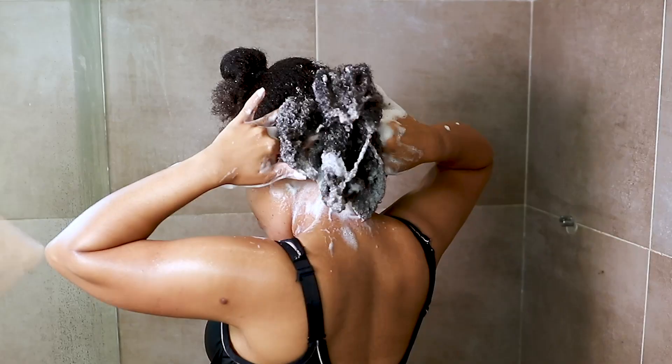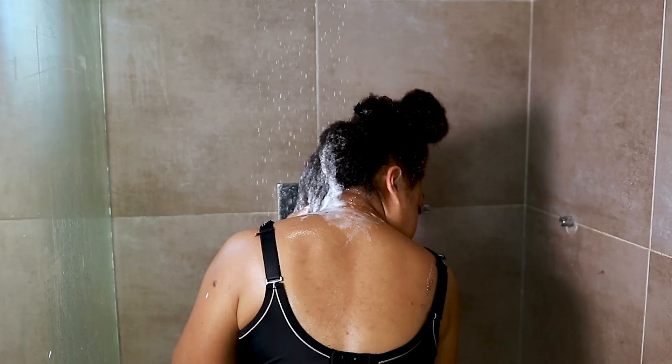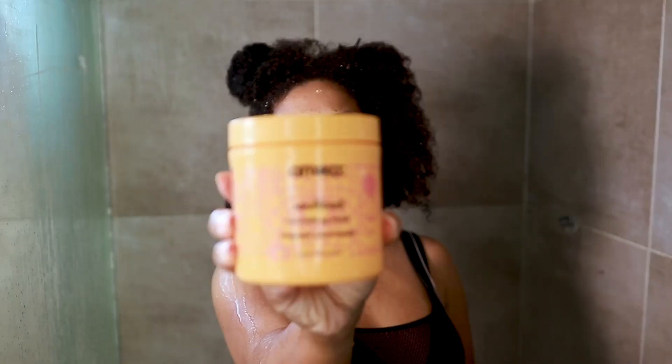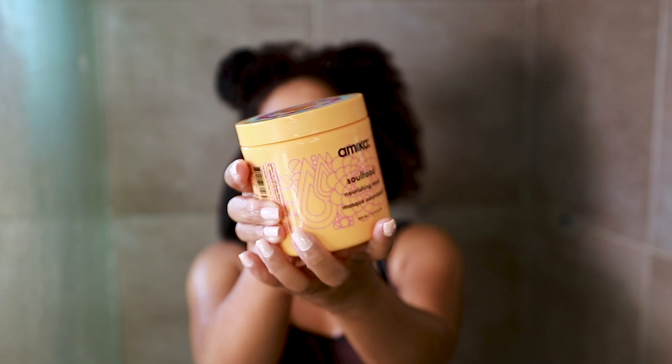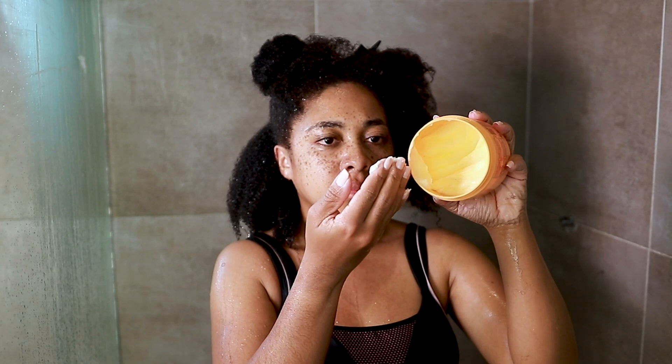I highly suggest working in sections whether you have fine, thick, long, or short hair. Now I'm going in with my favorite deep conditioner of all time — the Amika Soul Food Nourishing Mask. I absolutely love this mask because it always leaves my hair so soft.